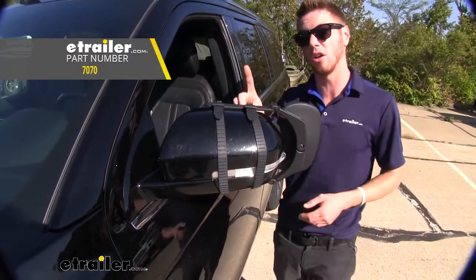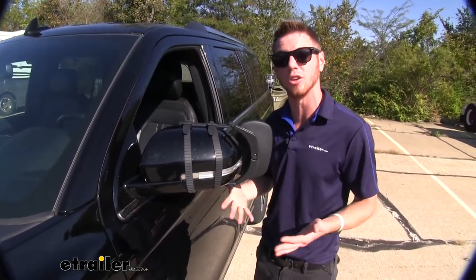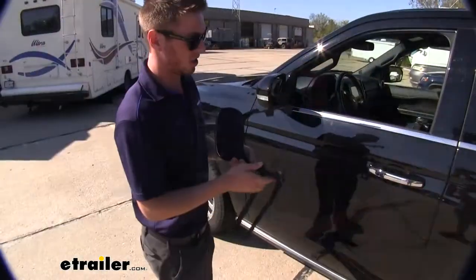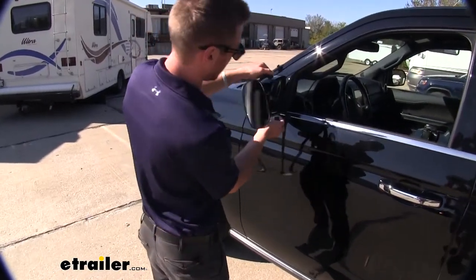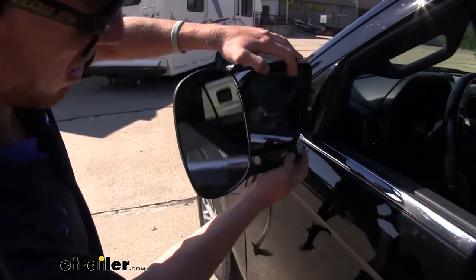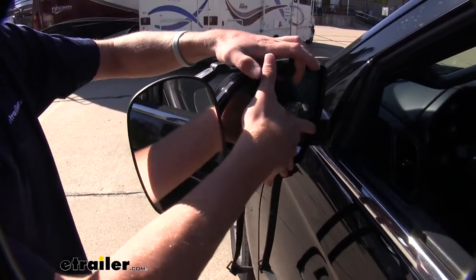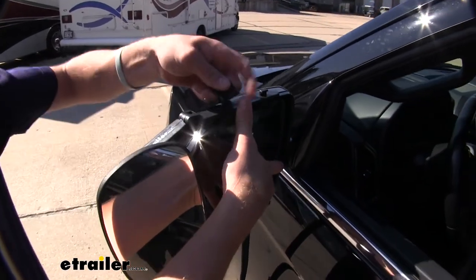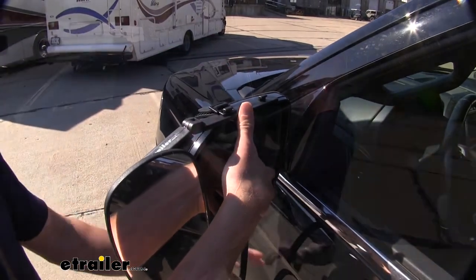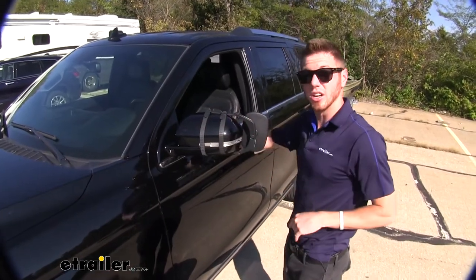This does come in a pack of one or a pair of two. It's going to be the same exact install on both sides, so let's just go ahead and do that now — it's really really easy. All we need to do is just put it on our housing of our mirror, making sure that these tabs go on the plastic part there, hold that into place, and then snap it up top. And once everything's nice and secure, you're ready to hit the road.